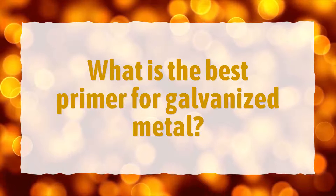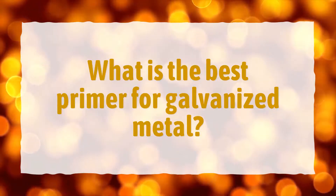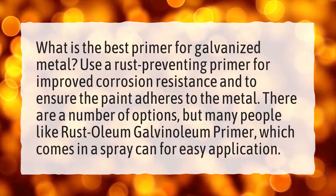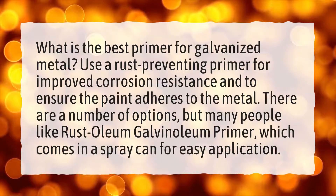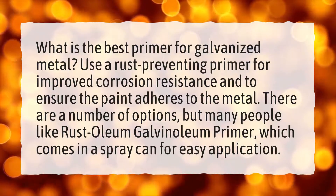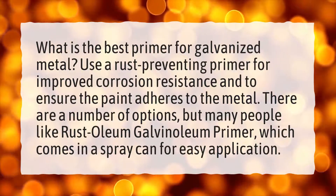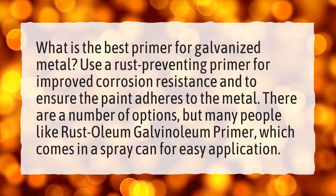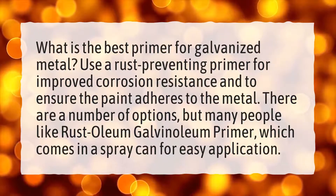What is the best primer for galvanized metal? Use a rust-preventing primer for improved corrosion resistance and to ensure the paint adheres to the metal. There are a number of options, but many people like Rust Oleum Galvanoleum Primer, which comes in a spray can for easy application.